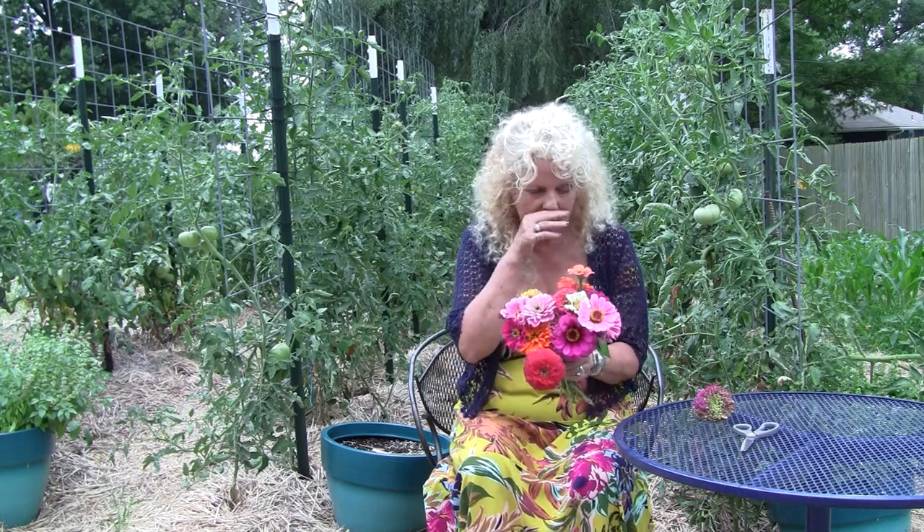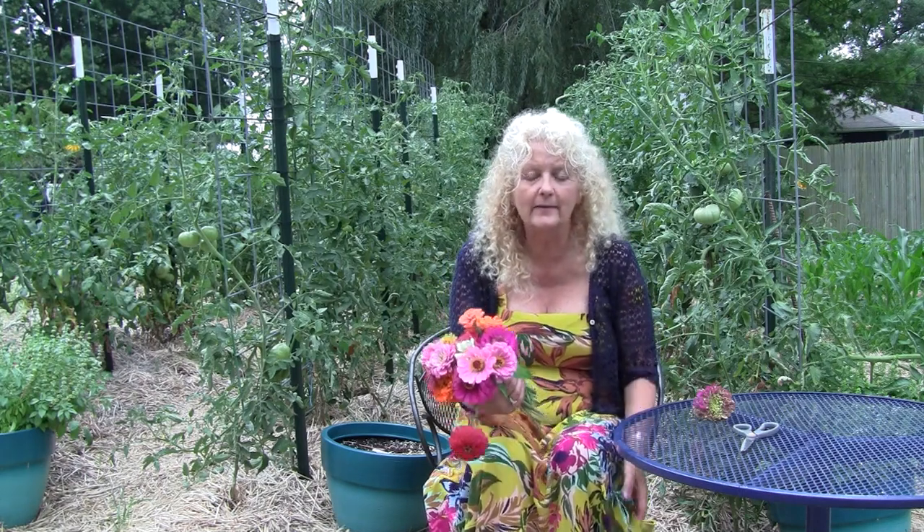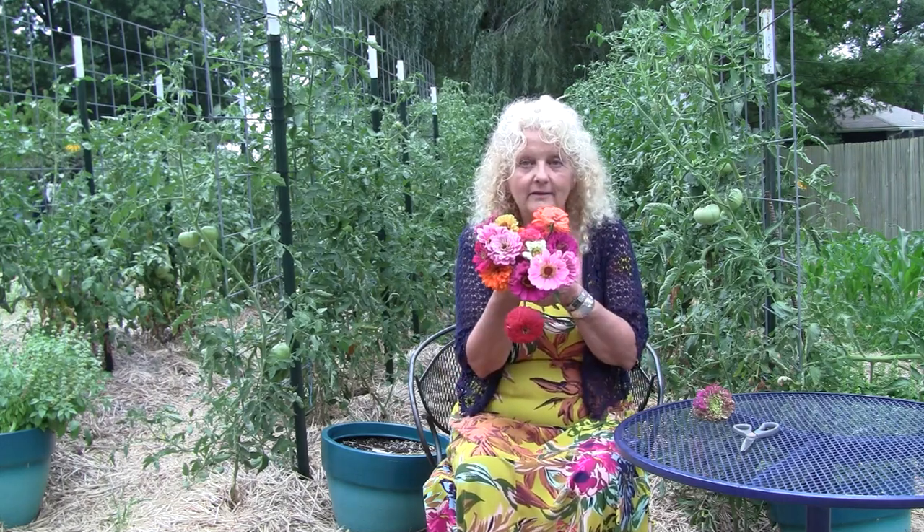I just wanted to meet you in the garden. I wanted to talk to you a little bit about seed saving. We're getting to the time where there's going to be seeds that you'll want to be saving. You can see all my colors — aren't these gorgeous? They kind of make me think of a fiesta.